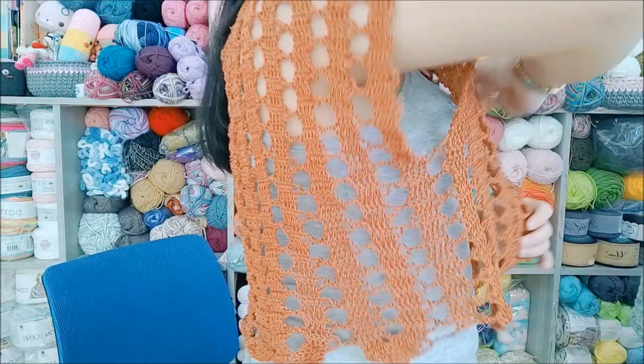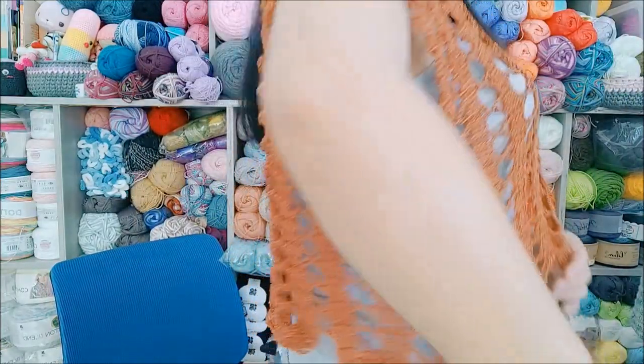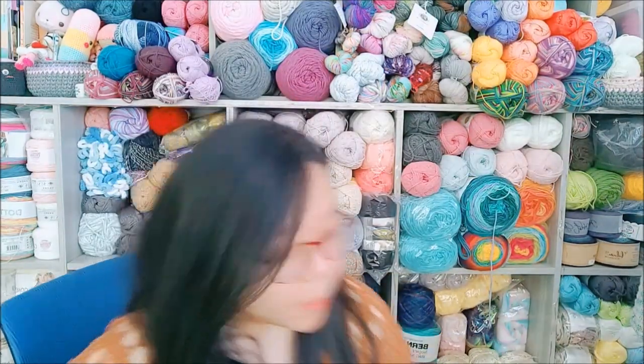It's really nice just as a cover-up if you're wearing a little black dress or something. So that's the first finished object. For the second one, I'm going to pull my mannequin here.